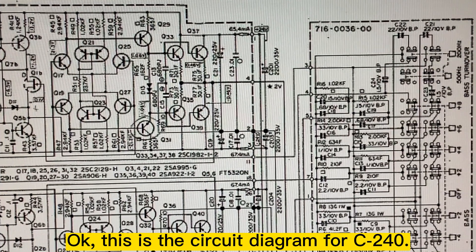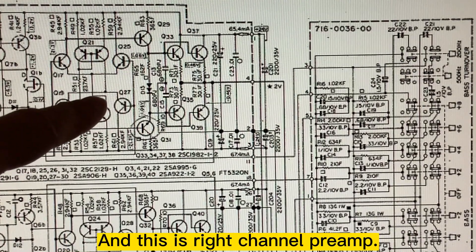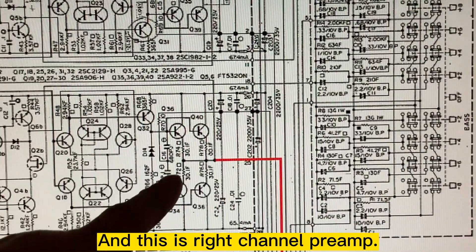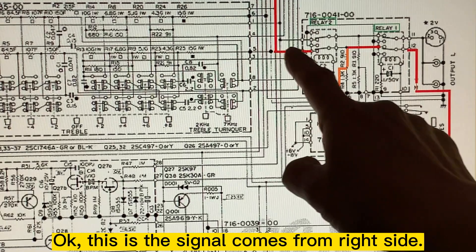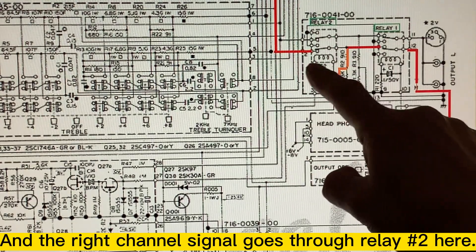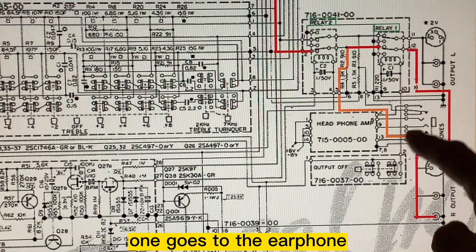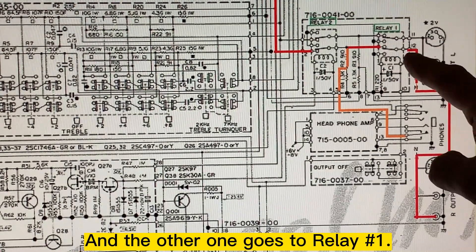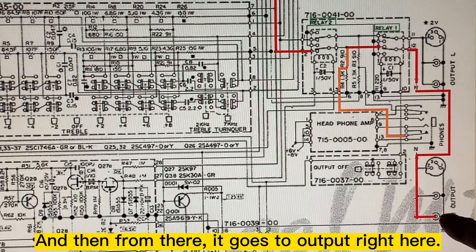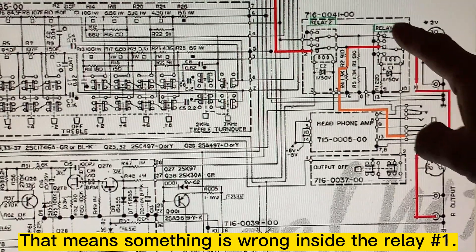This is the circuit diagram for the C240. This is the left channel preamp and this is the right channel. The signal comes from the right channel and goes through relay 2. Then it splits two directions — one goes to the earphone, and the other goes to relay 1, and from there it goes to the right-hand output. So if there's no output here, something is wrong inside relay 1.